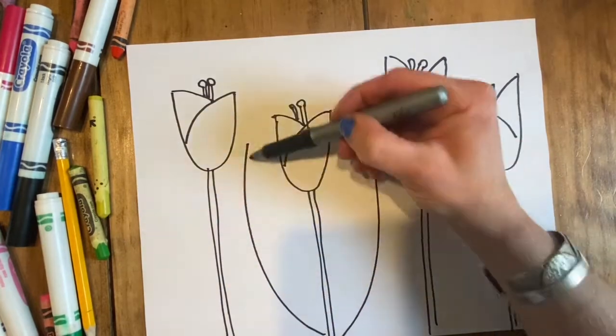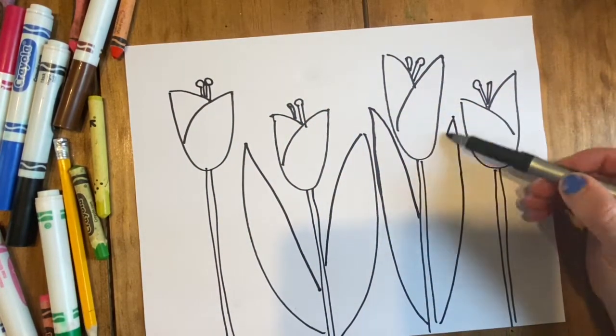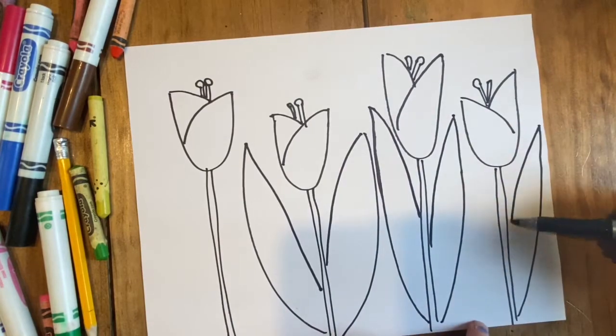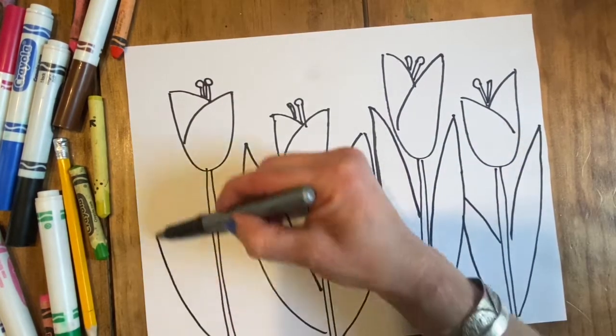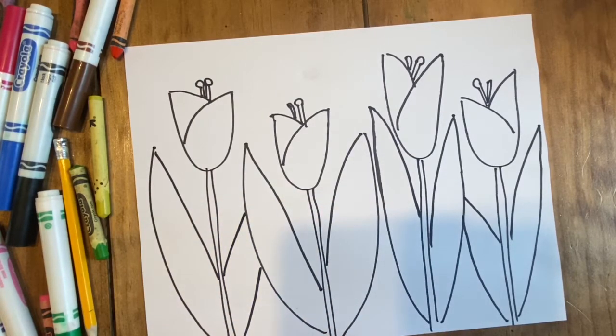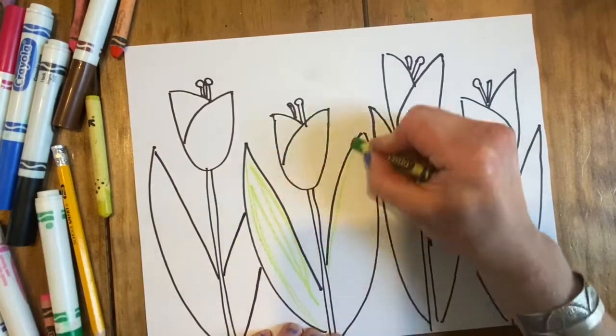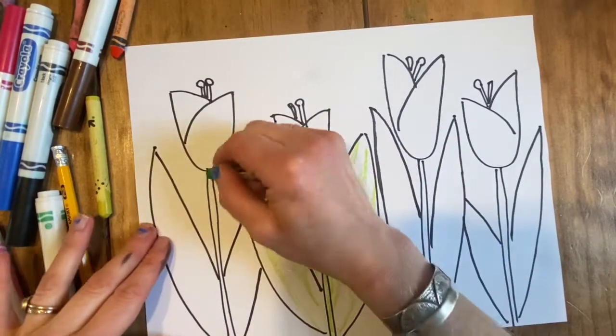Draw a diagonal, sort of curved line coming up from the sides for the leaves. You can make them just next to the flower next to it, but sometimes it goes behind it and then you don't have to draw the whole leaf. I'm gonna color this like the other one — starting with a little bit of crayon and then later putting some marker.